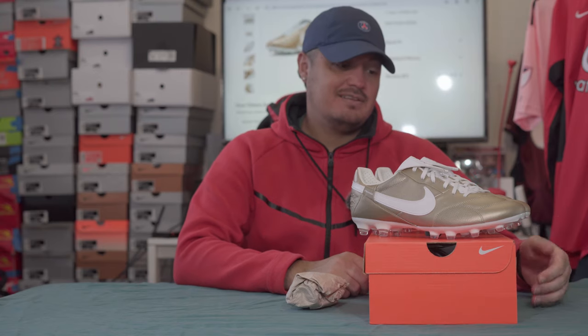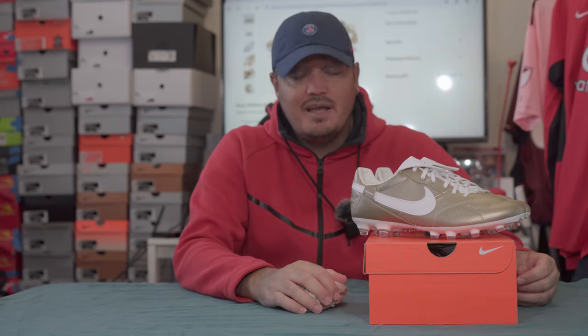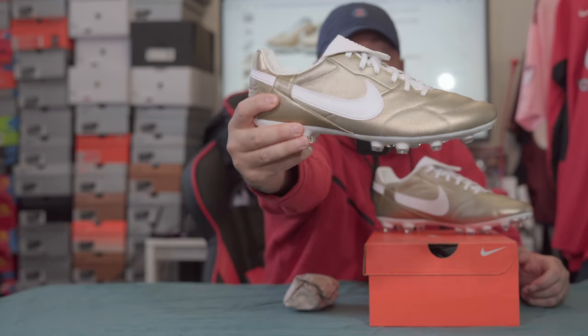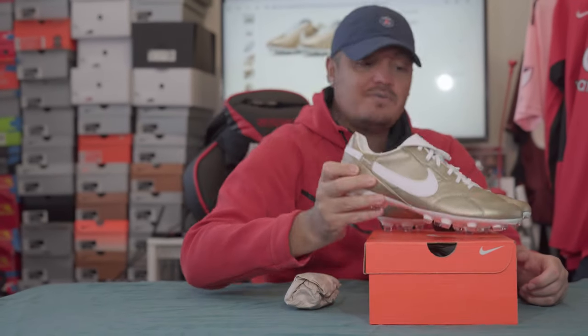I didn't really talk much about the shoe — sorry about that. Thanks for watching this video and stay tuned for more. I need to figure out what direction to take the channel beyond just reviewing product. What do you guys think about these boots — keep them or return them? Let me know. See you guys in the next one!